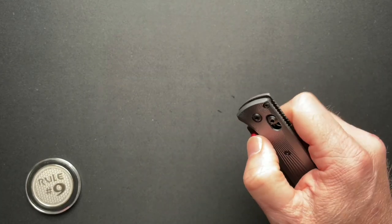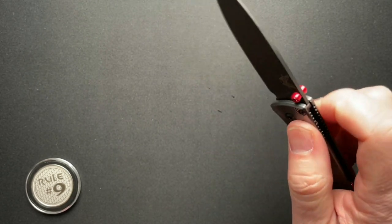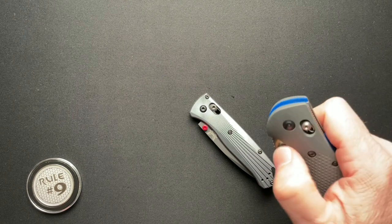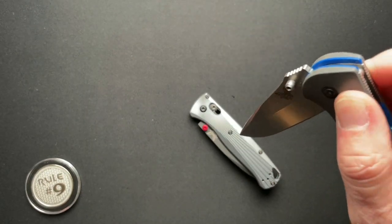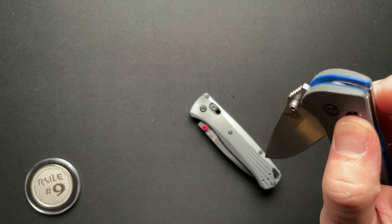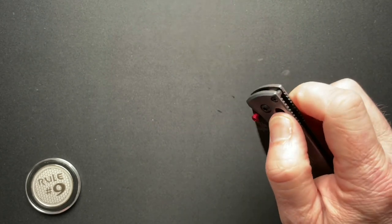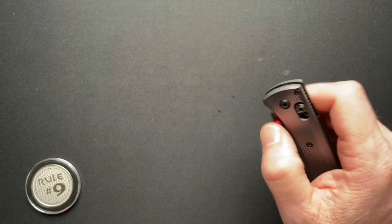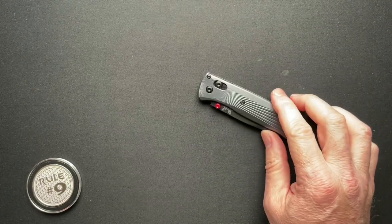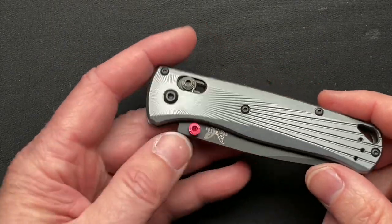This one has broken in almost immediately to be super fidgety — it broke in faster and smoother than my Reptilian that's at least five years old. And it's less than a day old, already smoother than my 940, which is about the same age as the Reptilian. It's just super cool.